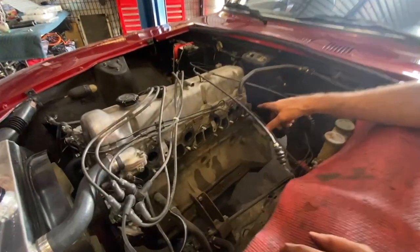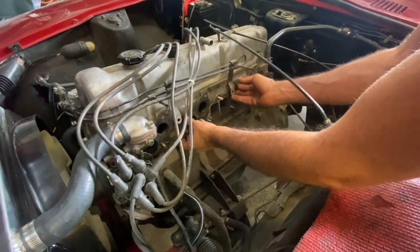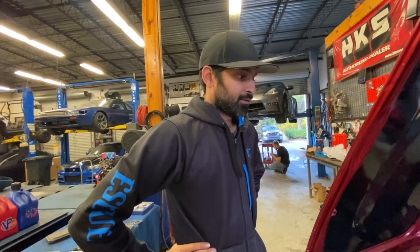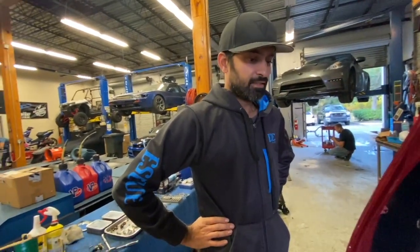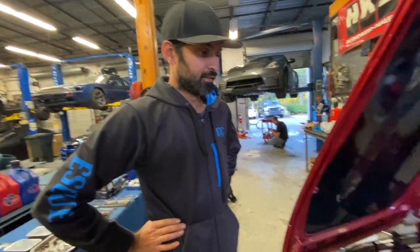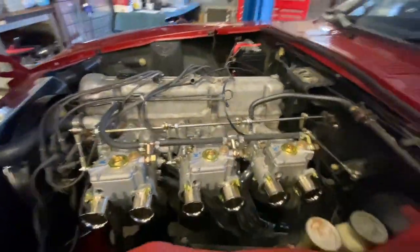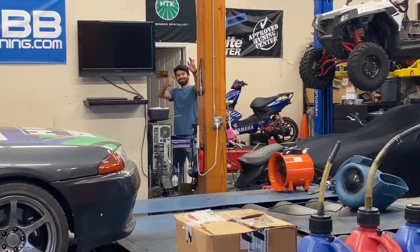Now we'll clean off this gasket surface, get this gasket out of here, and start preparing for the new stuff. So far I've been working on this thing for a solid hour minimum — that's what it says in the book, one hour. And I was doing a really good job — it hasn't been eight hours. Look at that deep socket — that's the one tool, boy.